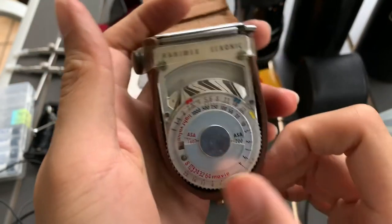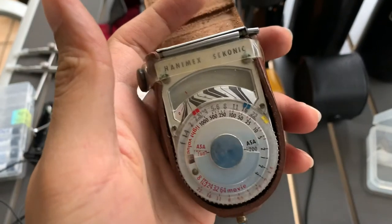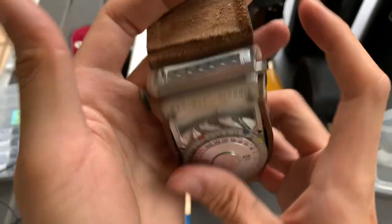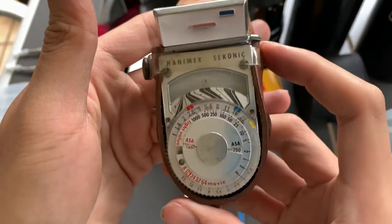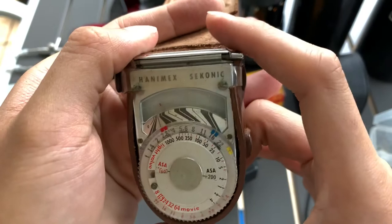Hi guys, now I'm going to show you another unit of the HoneyMax Technic Light Meter that I have. You can see that if I open this, the Light Meter responds correspondingly. So it shows that it works.